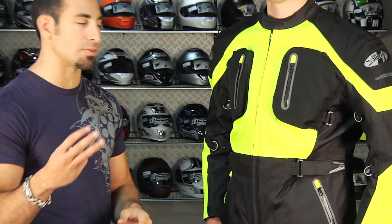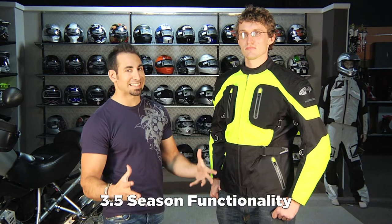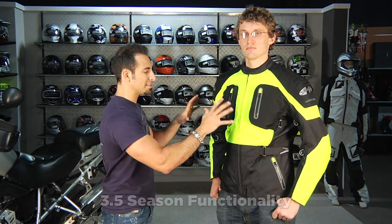Application-wise, I'm going to give this guy a 3.5 season rating, so you're going to get fall, winter, spring, and slight summer. From a waterproof protection standpoint, it's a full four-season jacket.